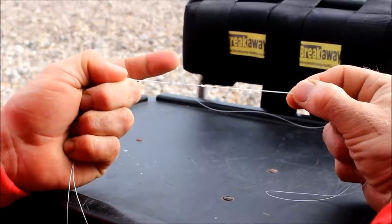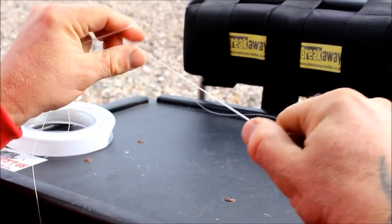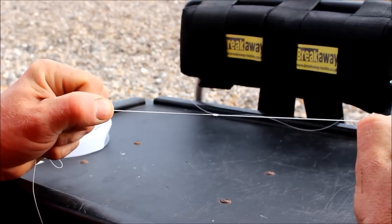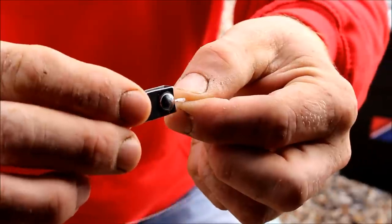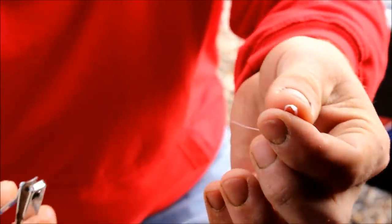This just comes with practice. Pull the knot together, then take your snips, get up close, and snip away the excess line.